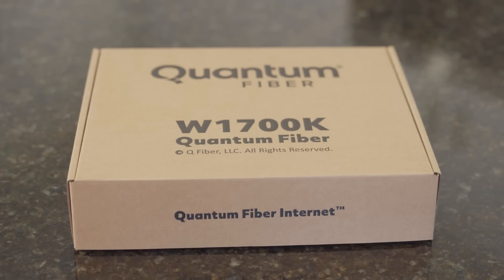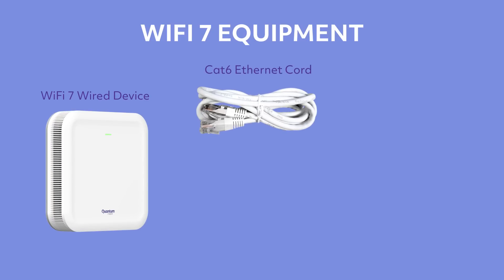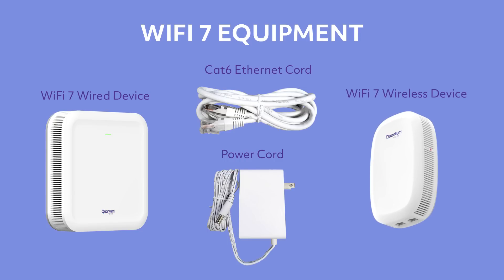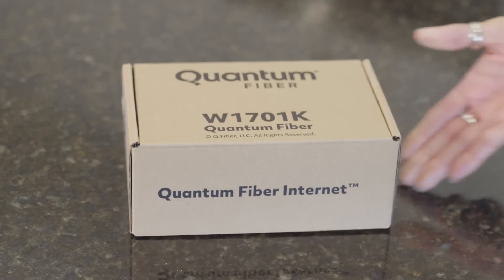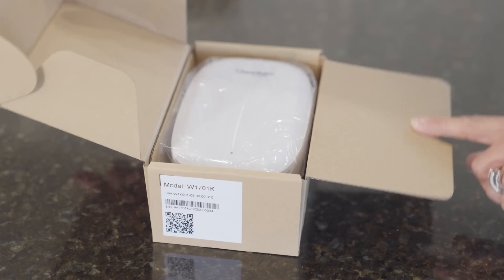Based on your current equipment, you should have received these items: one Wi-Fi 7 wired device, one Cat 6 Ethernet cord, and one power cord. You might have also received a Wi-Fi 7 wireless device. If you currently have four or more pods, you should have received just two new Wi-Fi 7 devices. With Wi-Fi 7, that's all you need to cover your whole home.